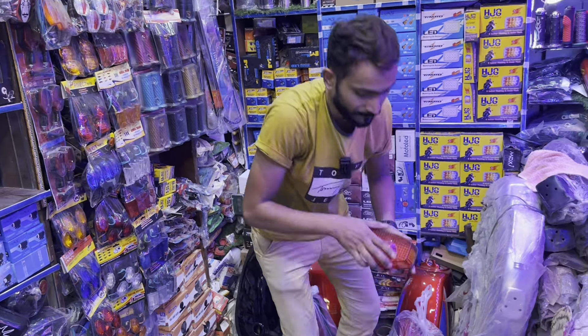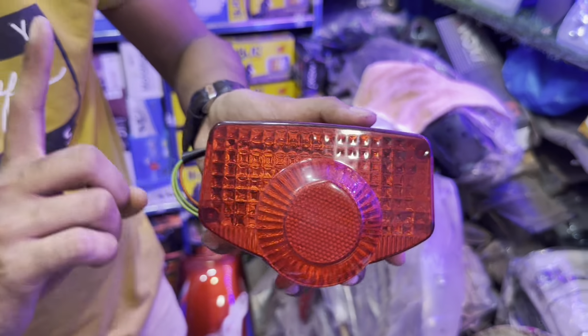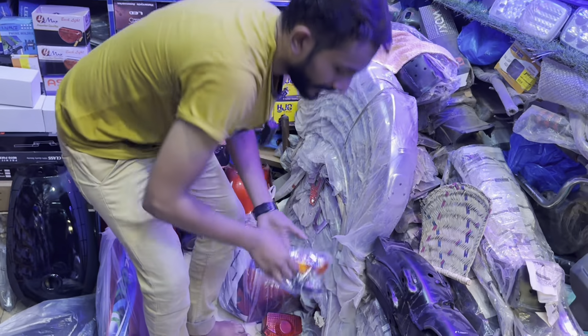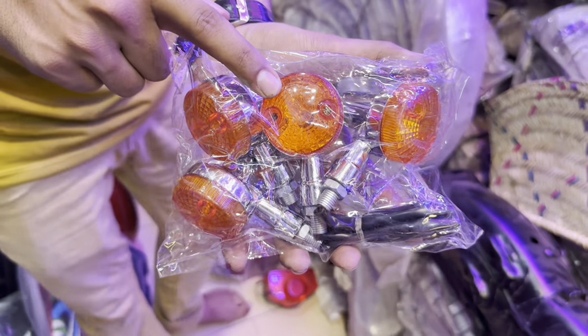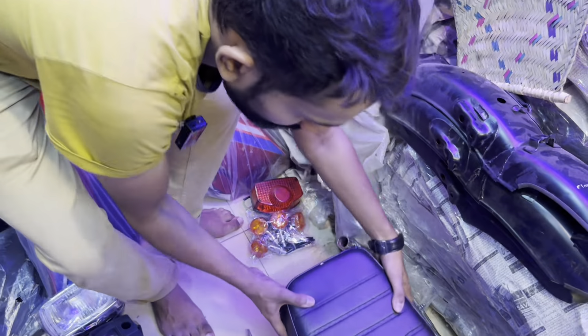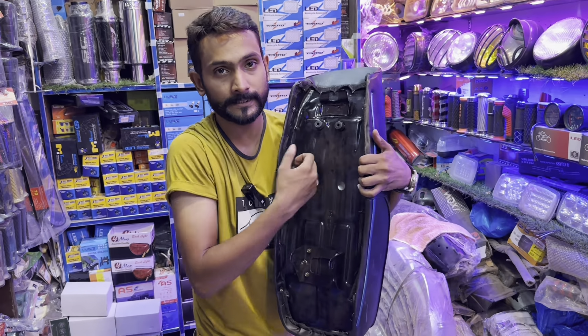After the pointer, the backlight has blue color, black color, and white color. After the pointer, there is chrome. All these things are in the previous model. The pointer seat design is the same with the leather.